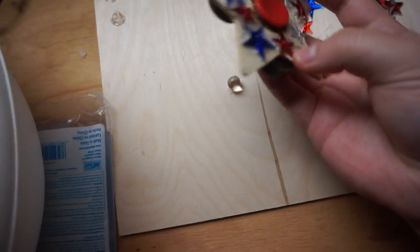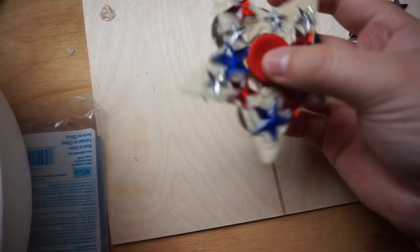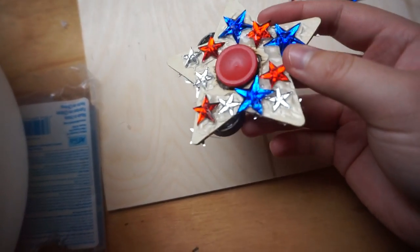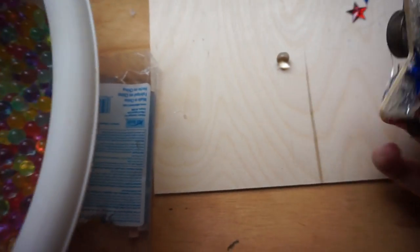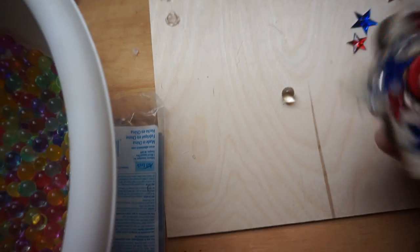Anyway guys, I hope you enjoyed this homemade fidget spinner — I don't know what you want to call this thing — but I hope you enjoyed it. Please follow my Twitter and subscribe to my YouTube channel if you haven't done so.